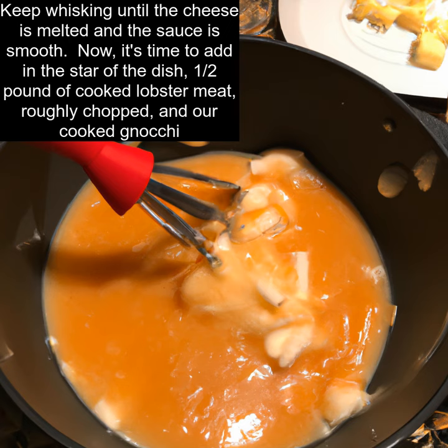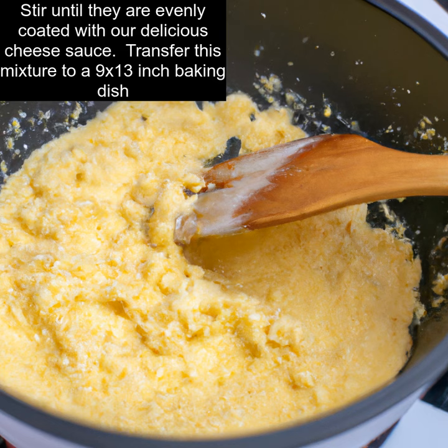Now it's time to add in the star of the dish: 1/2 pound of cooked lobster meat, roughly chopped, and our cooked gnocchi. Stir until they are evenly coated with our delicious cheese sauce.